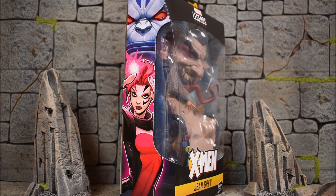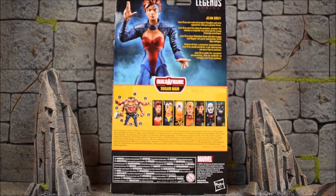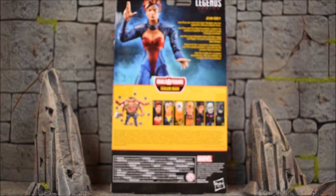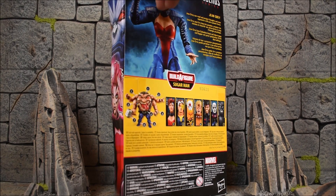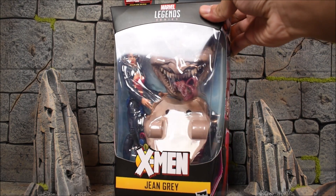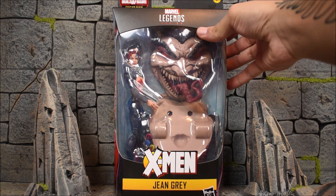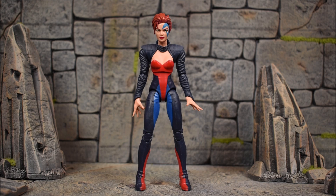Very nice artwork, I like it. On the back of the box we have the rest of the wave — we have Sugarman on the left side, and then the readout that reads 'Jean Grey can read and project thoughts and stun opponents with pure psionic force.' If you guys are interested in this wave, it is up for pre-order on BigBadToyStore.com — I got the links down below in the description where you guys can check it out and order yourself a set.